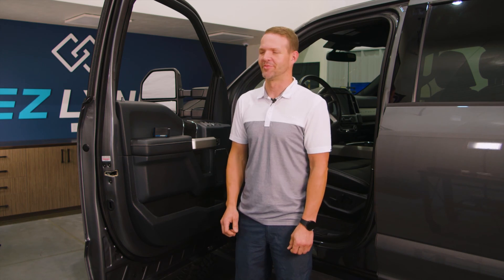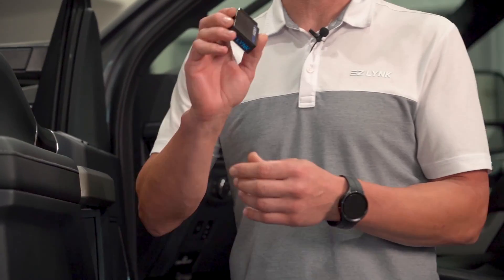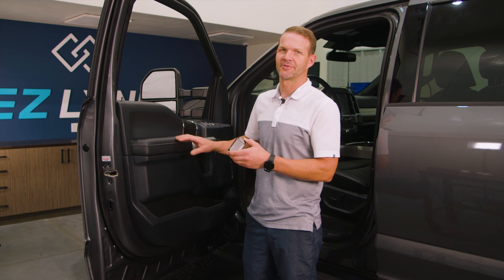Hey guys, John here with Easy Link. Today we're going to go over some of the functions on the 2020 to 2022 Super Duty. First thing we're going to need is our Auto Agent 3. We got our vehicle here, so let's get to work.